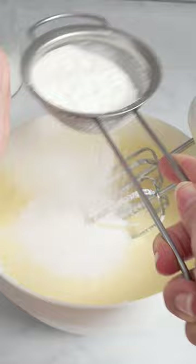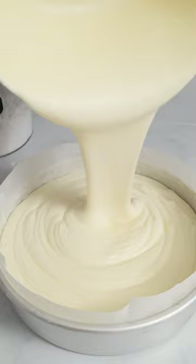Now whisk the egg whites with the rest of the sugar and gently add them to the other ingredients. Pour the batter in a pan with parchment paper and put it in a bigger pan with water.